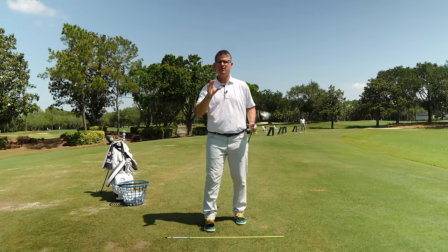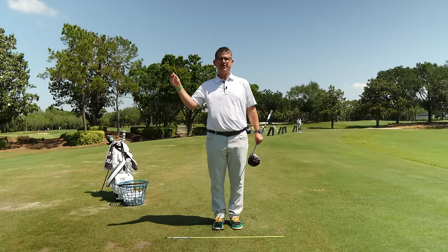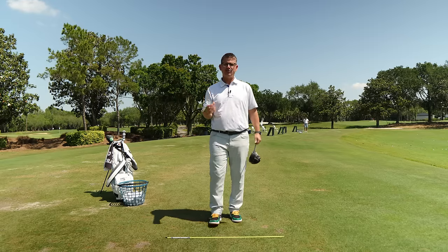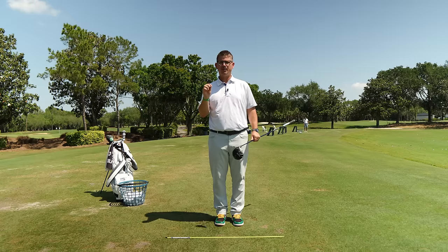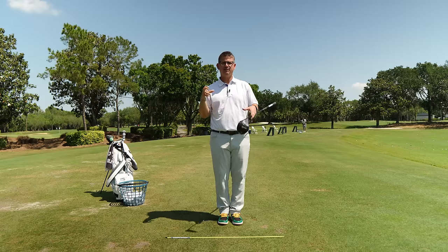I want you to remember this drill is not to be done where you have smoke coming out of your ears and your tongue coming out of your mouth. This is a drill designed to teach you how to wake up your body. I'm going to give you a lot of details that go into this drill, but I want you to remember that we're trying to do this in fluidity.